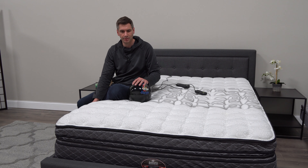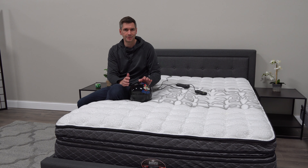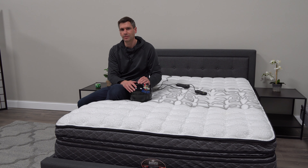Really excited to talk about this bed — definitely worth considering for anybody who has a partner and your needs are very different. This is a great solution. To learn more about the Idle Air, just head on over to sleepsherpa.com.